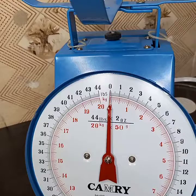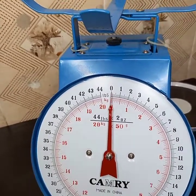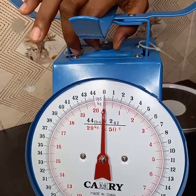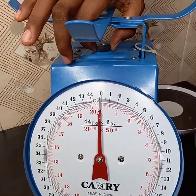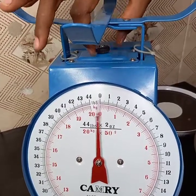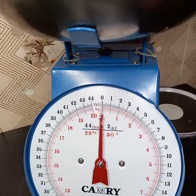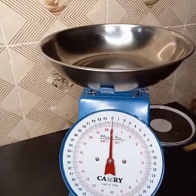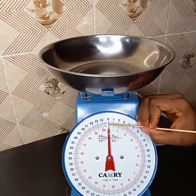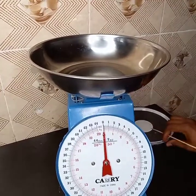If you want to measure with your skate tray, you have to regulate your dial backward, outside the zero. So now your skate tray is on and the dial is back to zero, and you can start measuring.